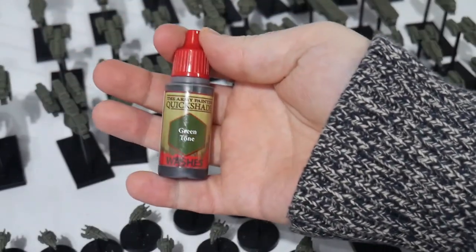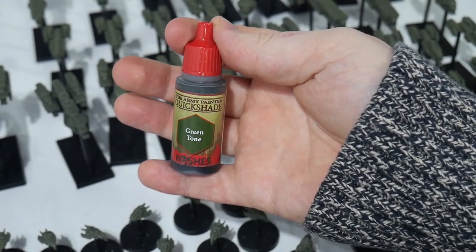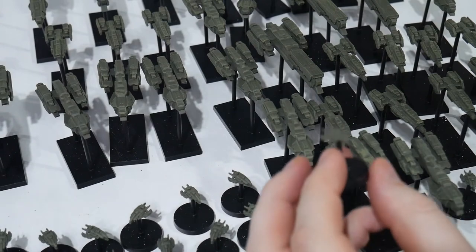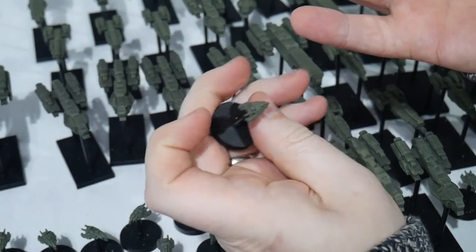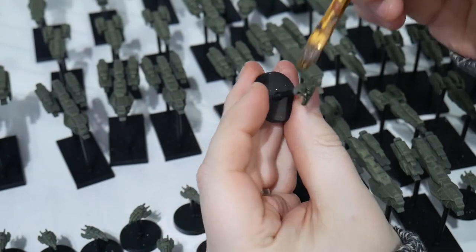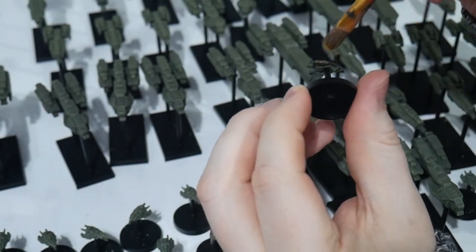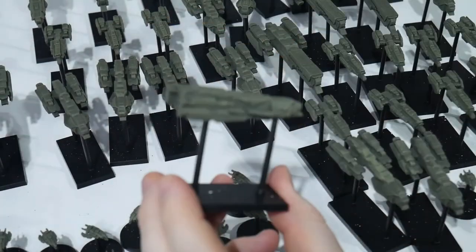To add contrast to the miniatures and unify those two colors and tone everything down a little, we're going to use Army Painter's Quick Shade Green Tone. Use a big brush and just slap this on all the miniatures. A little goes a long way — for example, you don't need to wash the underside of your miniatures since no one's going to see them. Small hacks like that will make this go quicker and make your resources go a little bit further.